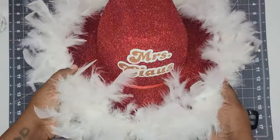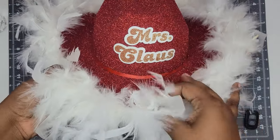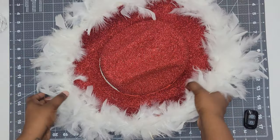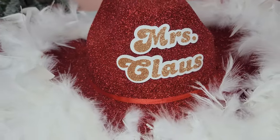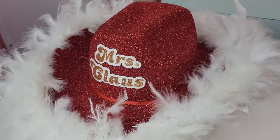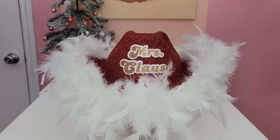After I'm done adding my boa, I just take the hat and fluff the feathers to position them how I want. I want to make sure I can read 'Mrs. Claus,' so I'll move any feathers that are in the way. And then you're done! This hat turned out so cute — the glitter sparkles so well in the light. I cannot wait to wear this on Christmas. If you guys recreate this hat, don't forget to tag me on TikTok and Instagram — I'd love to see it.